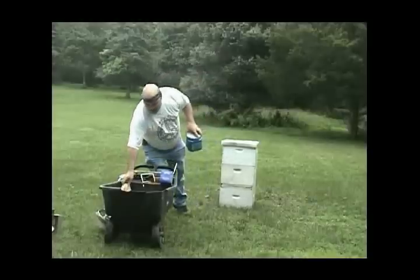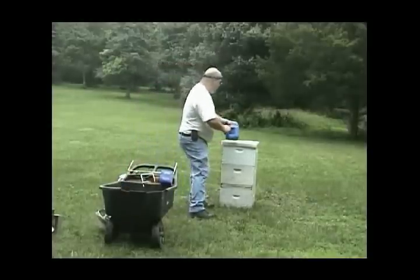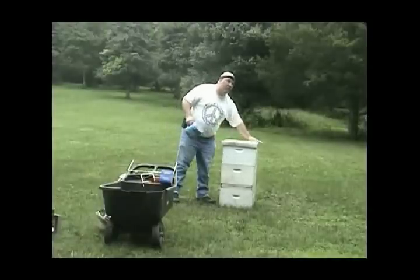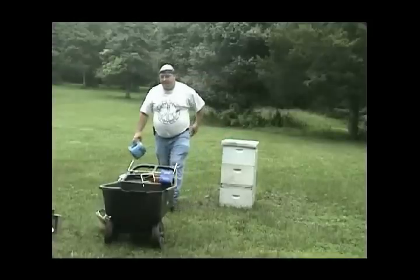At the keeper supply house there are so many different things. Burlap is another option, but you don't want to use something that's been soaked like rope or whatever that has chemicals, obviously. You can use baling twine as long as it's not treated.